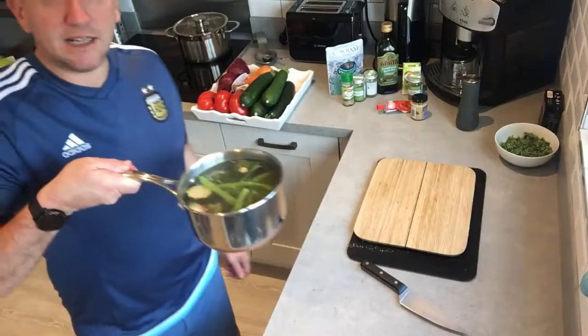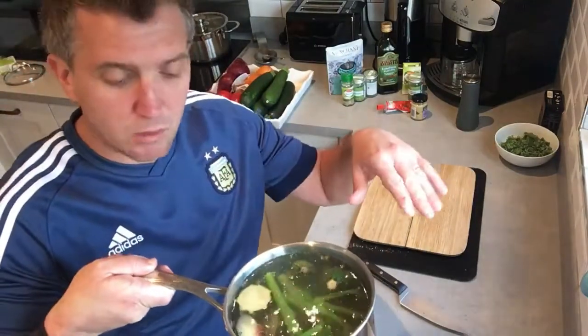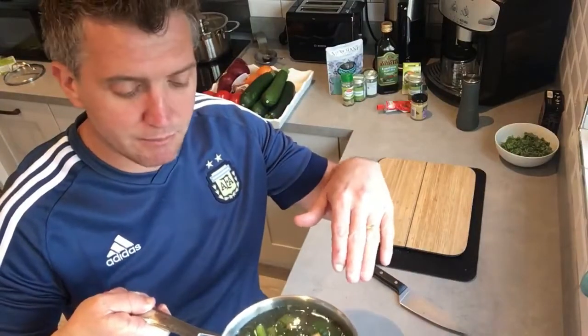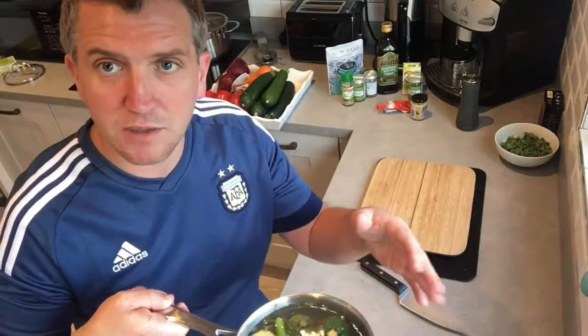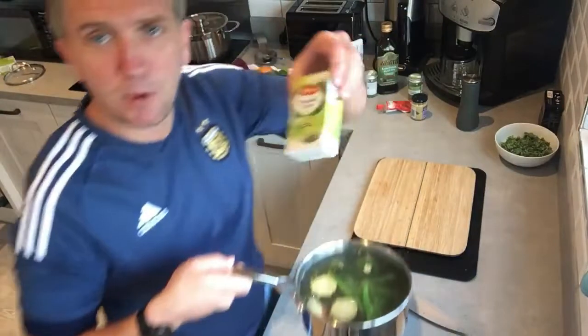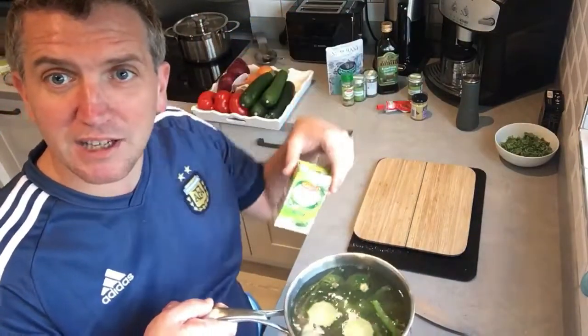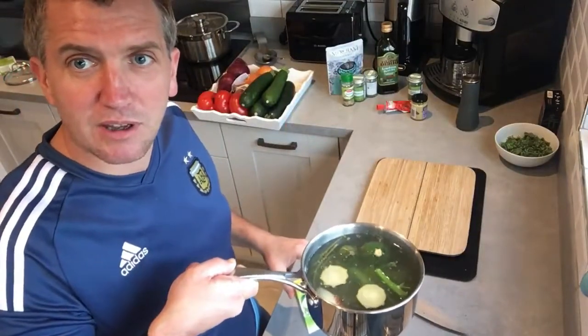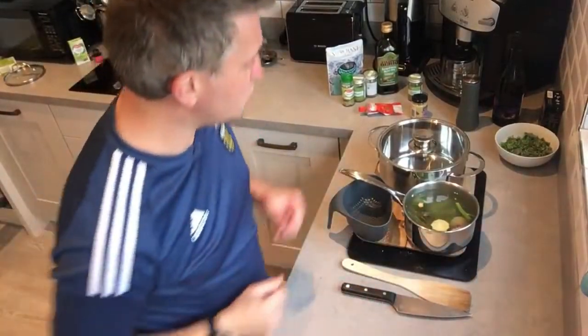We're going to add some proper vegetable stock — I've had this made this week, just simmering to one side, around about a litre. In here I've had some courgettes, some broccoli stems, stalks from the herbs, cut ends of onions. You can also add a bouquet garni — like a tea bag of herbs — to simmer in your soup. That's what makes your homemade vegetable stock.